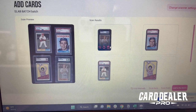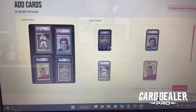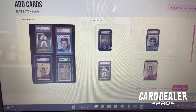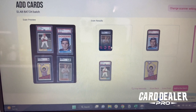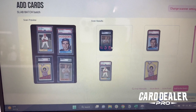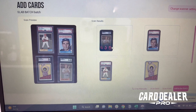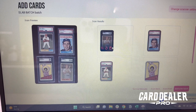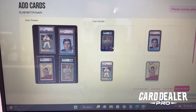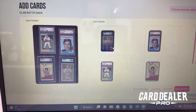As you can see, we took a scan of our sports cards here. What Card Dealer Pro does is auto-crop each individual slab it sees into an individual front JPEG. Now we're going to scan the backs and it'll group them together automatically, creating a quick and easy process. Ultimately, we can submit these to Card Dealer Pro, get them identified, and then list them to eBay.